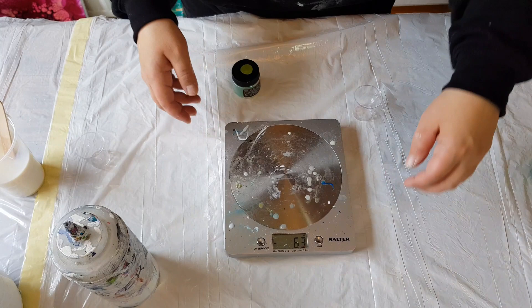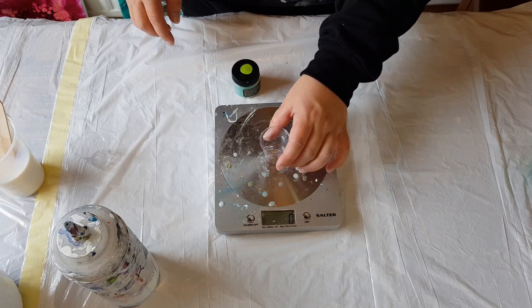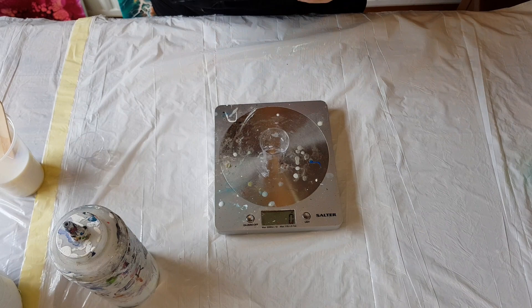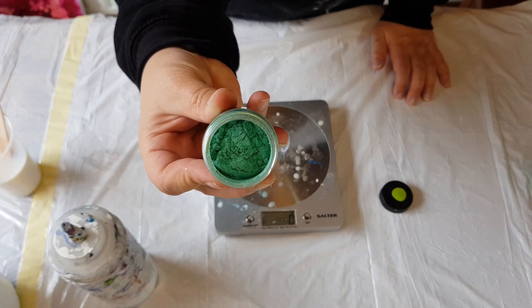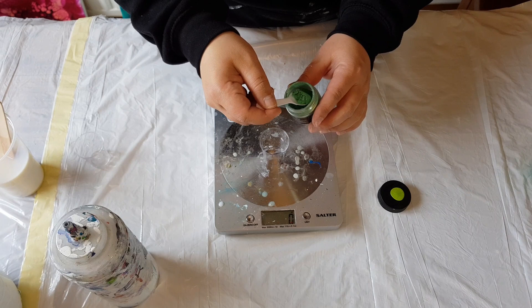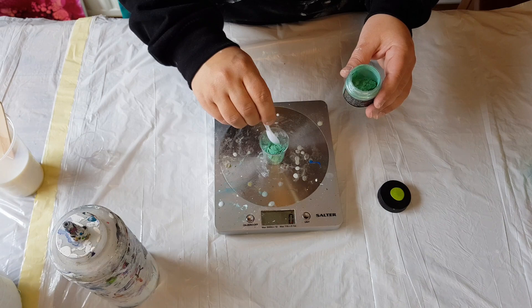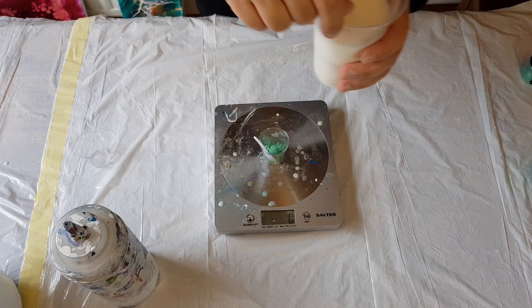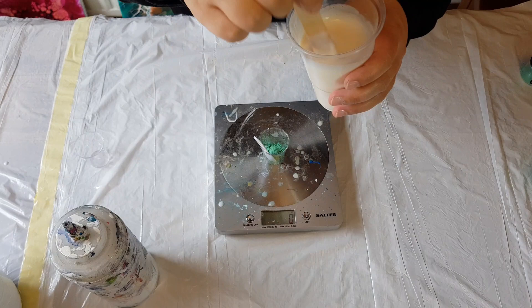I'll just put it on the scale for reference. When you get the Primary Elements or Blindgets you get little taster spoons. Here's the Kiwi — I'll drop that into the cup. It's barely registering on the scale. This is the pigment mix with the gel in it, so I'll drop a little in and mix.